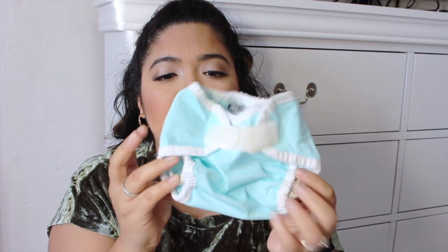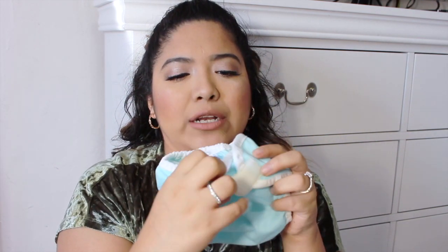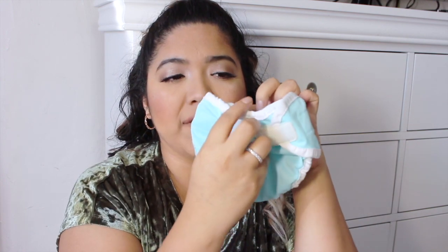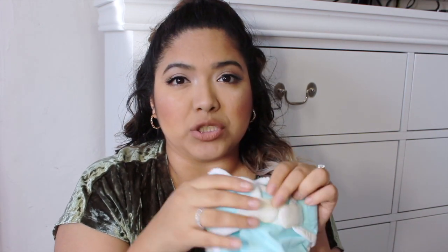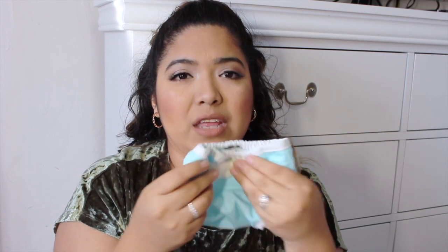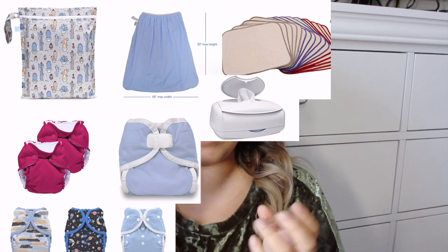I should have gone with the Little Joeys — the Thirsties did irritate my baby's belly button. It's nice that the Little Joeys have that centerpiece that snaps down to keep it away from that area. The velcro gives you that disposable diaper feeling if you like that. They also have size one for older babies. I personally prefer the snap ones because they feel more adjustable.